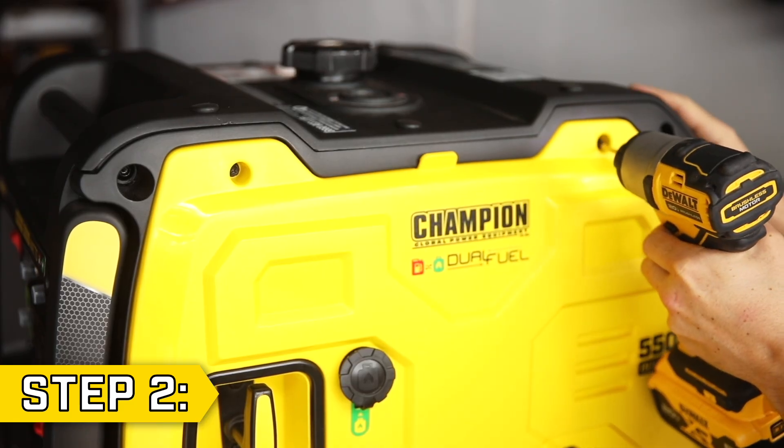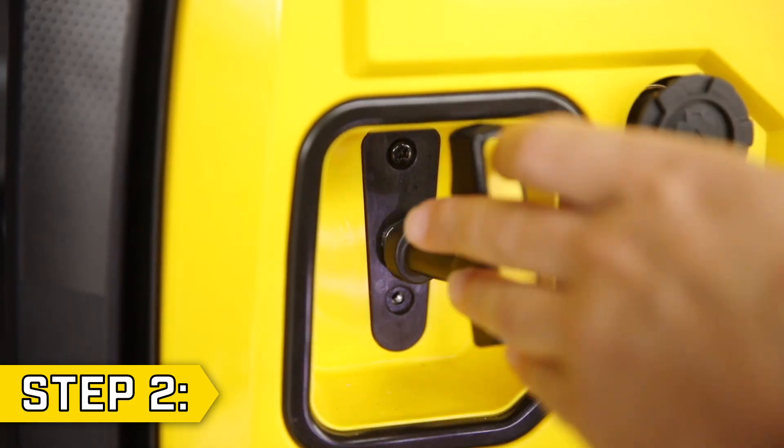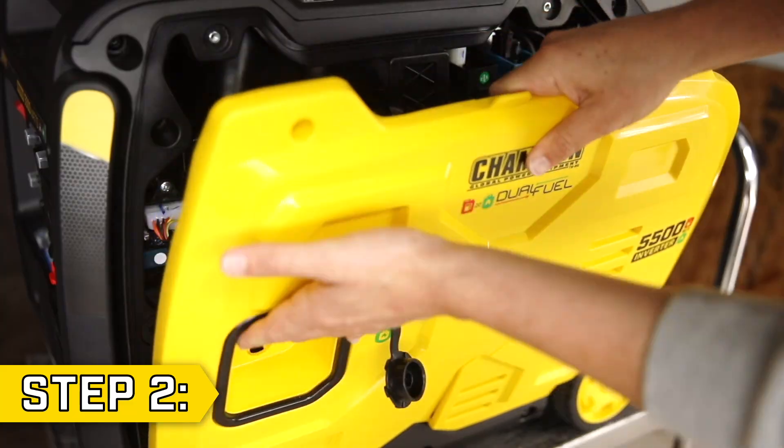Step 2. Remove the two bolts on top of the other side panel with a Phillips head. Then remove the two screws holding on the recoil handle, fit the handle through the hole in the panel, and remove the side panel.